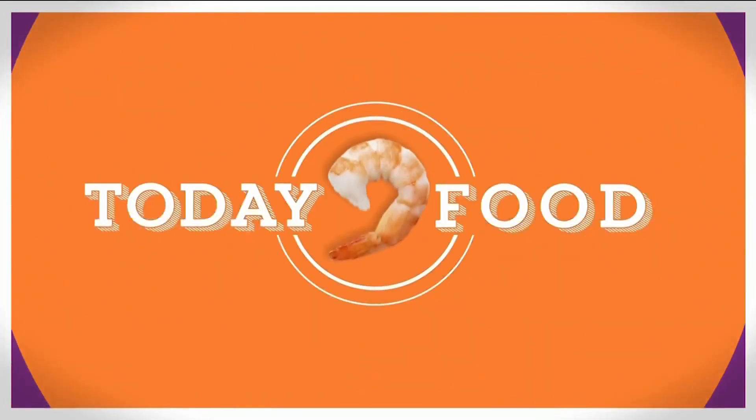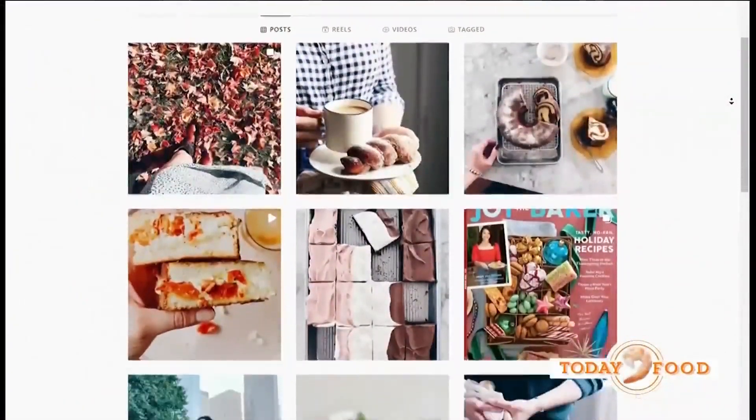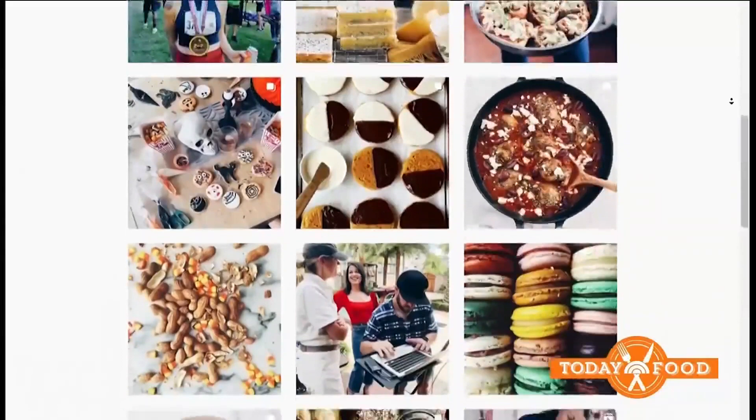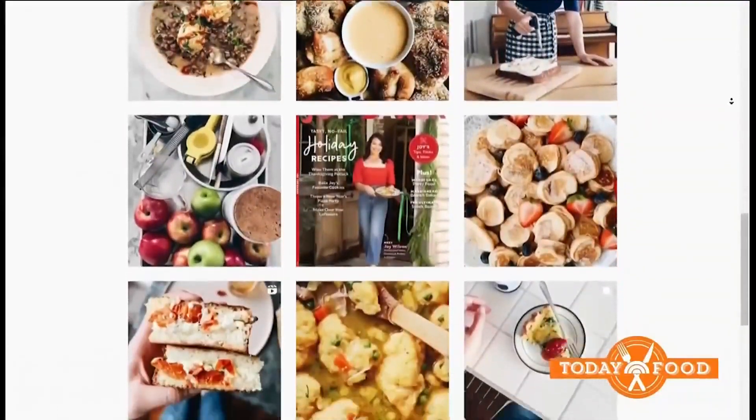To get some cooking inspiration for the upcoming holidays, we're turning to social media. We'll be teaming up with some Instagram creators like Joy Wilson, who you may know better as Joy the Baker. Joy's popular blog inspires home cooks all over the world, and she's got almost 500,000 followers on Instagram.